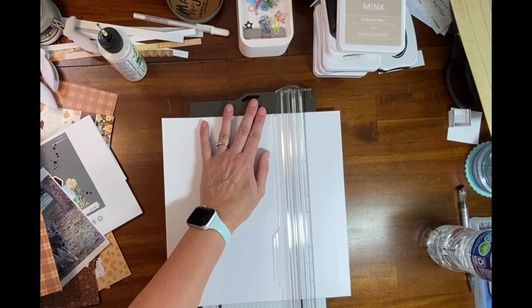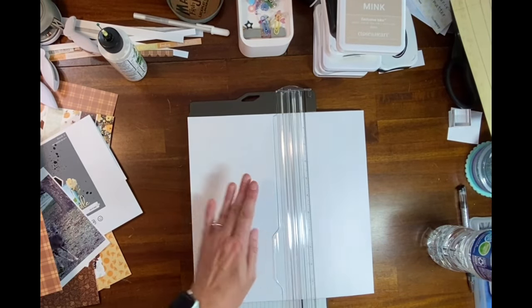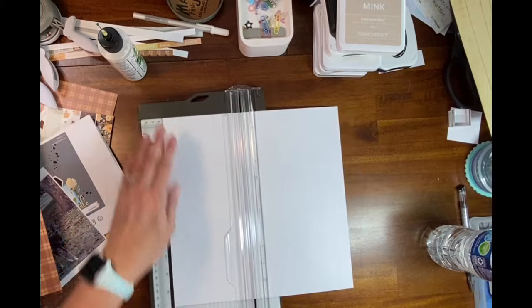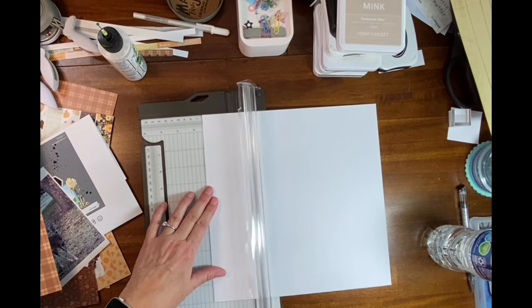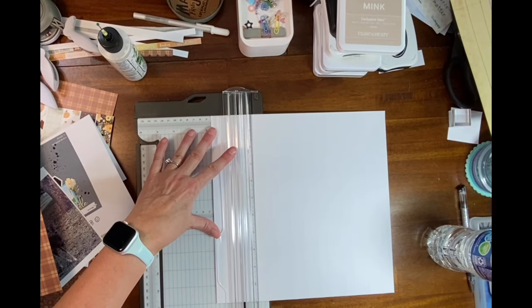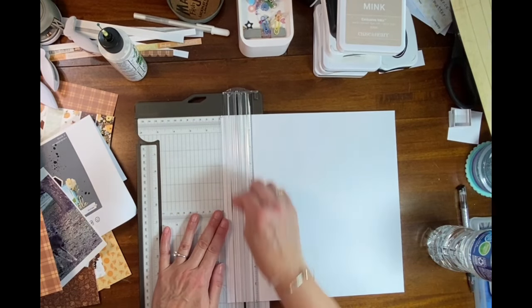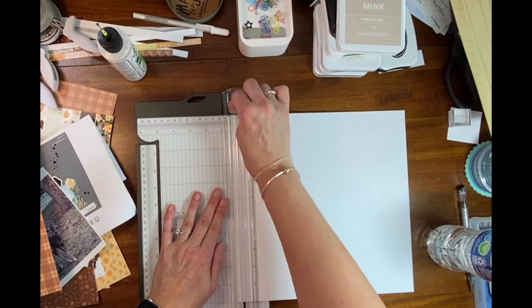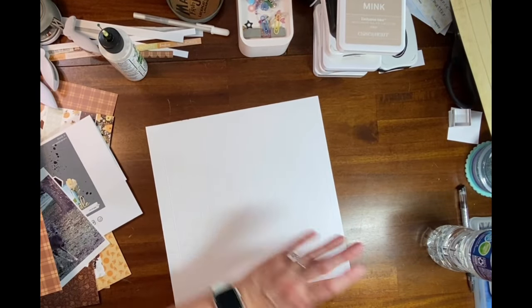Make sure it's not all exact — mine seem to be kind of all exact right now but there we go. I just push and score, push and score. I'm a little out of breath because I just went for a walk and it's hot outside. Now what we're going to do is turn it over where the ridges are up.